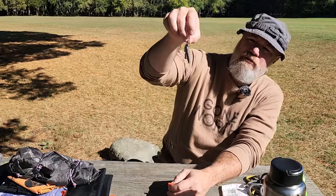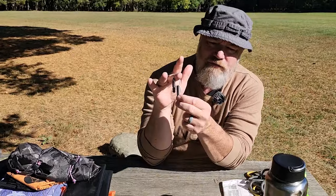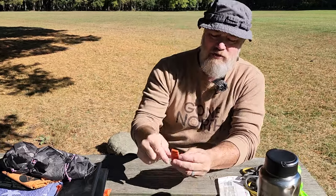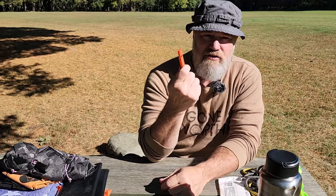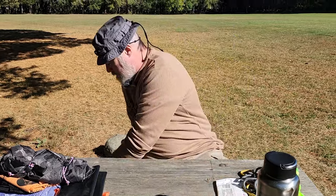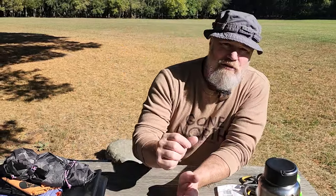I have this little setup from Wazoo Survival Gear with a small ferro rod, a ceramic striker, and a little whistle all in one pouch. Or you can get a separate survival whistle and put that in your pocket. So cutting and digging is limited to two knives, and fire and light to one tiny ferro rod.